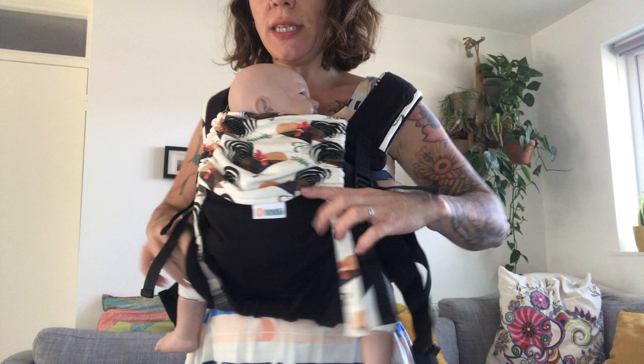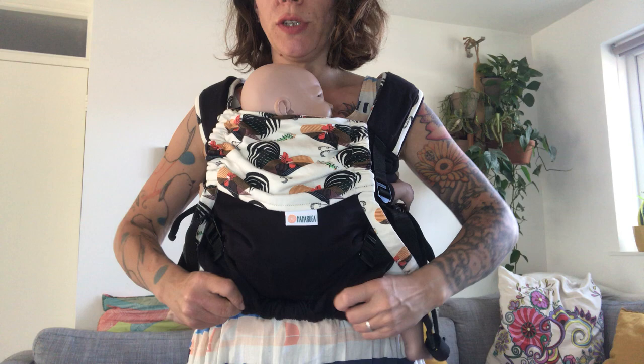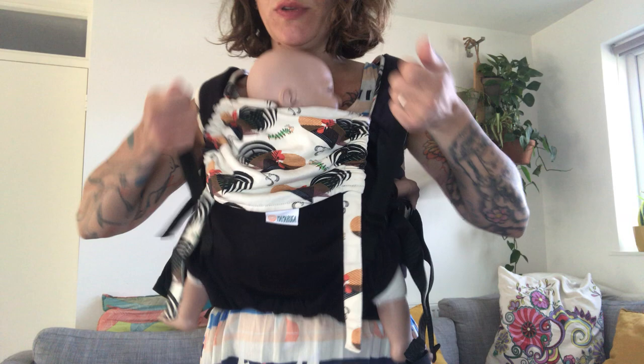Check that your baby is well seated — the seat should be knee to knee. If the seat has gone too wide, just bring it back inside. Make sure the bum is lower than the knees, and the panel arrives just under your baby's earlobe. If it's too high, pull it down. The straps at the bottom can be pulled up to make the panel shorter and bring the knees up.